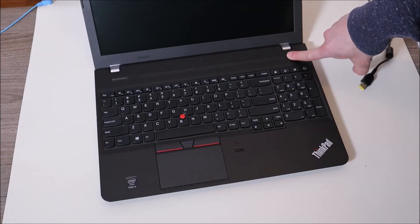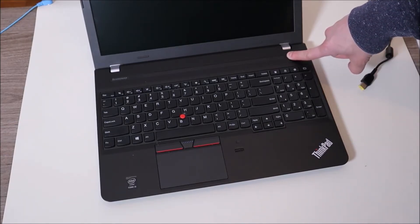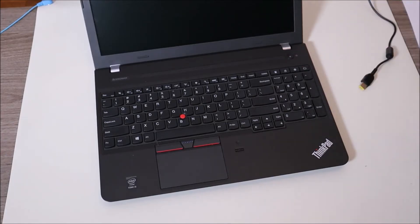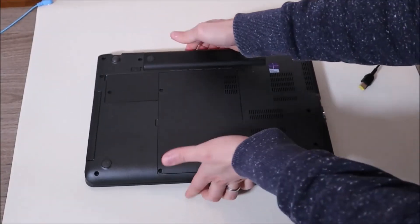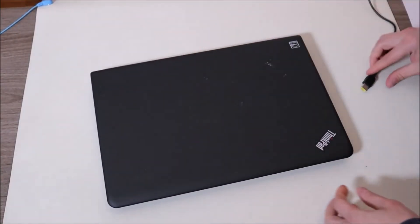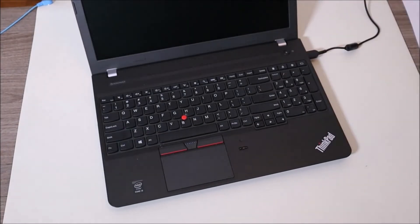A lot of times what happens is power will build up in various components in your computer that shouldn't build up there, and that can interfere with the way it works, even it turning on. So hopefully by doing this we're draining the power from those components. After you're done holding that down, you can put your battery back in, plug your charger back in, and try turning on your computer. If that works for you, leave me a comment and let me know. If not, we're going to keep pressing ahead.